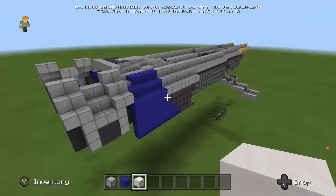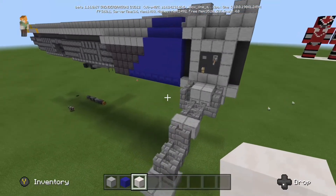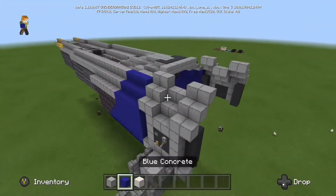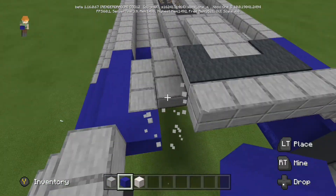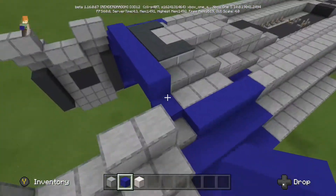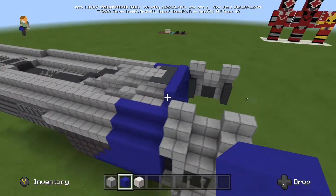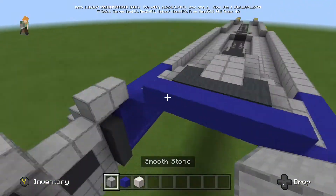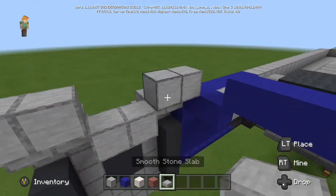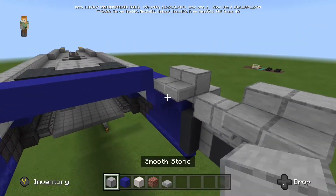Hello everyone and welcome back to another video. In today's video I'm going to be going over the Stinger Mantis again. As you can see here, this is the foot that I finished off — I showed you the photo in the last episode but couldn't show you the video. Today I'm going to be going over the fin, which is the massive tail that comes up into the air. I'm extending this bit and changing it back to blue, as the actual ship has blue bits connecting to the fin on either side, which then brings it up into the air.